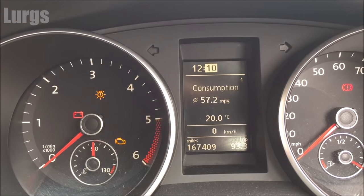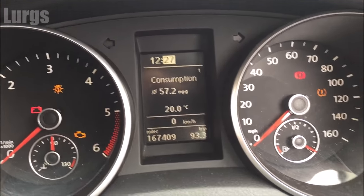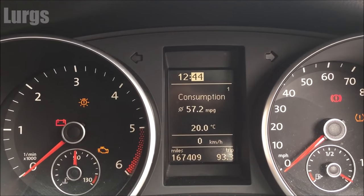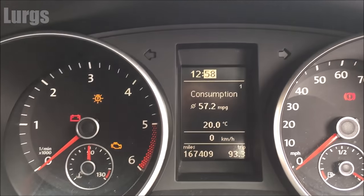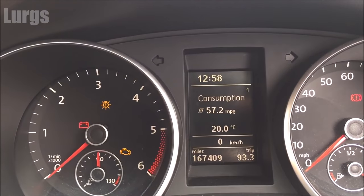Now if you've got a long way to go you can just hold the button down and it goes through super fast. So I'm just going to set it back to what it was — 12:58. Once you're happy with the time, go back to the left hand button, push that once, and that is it — job done.